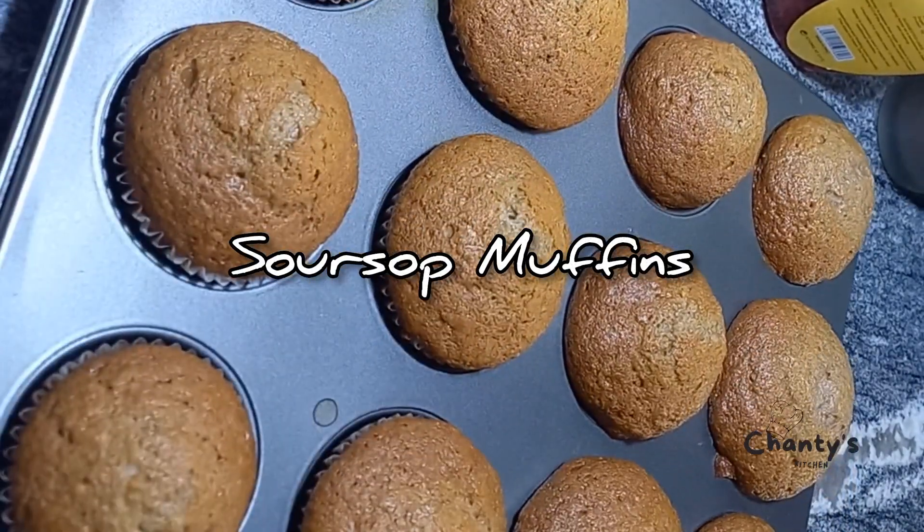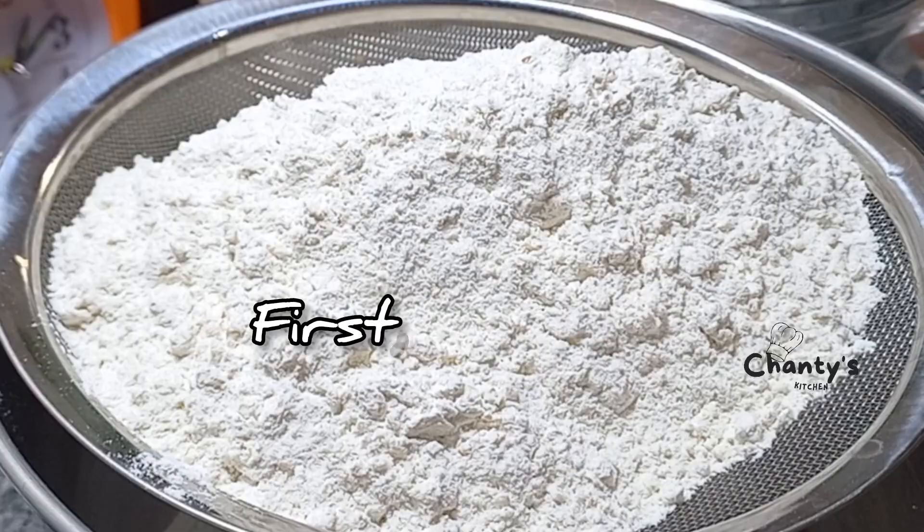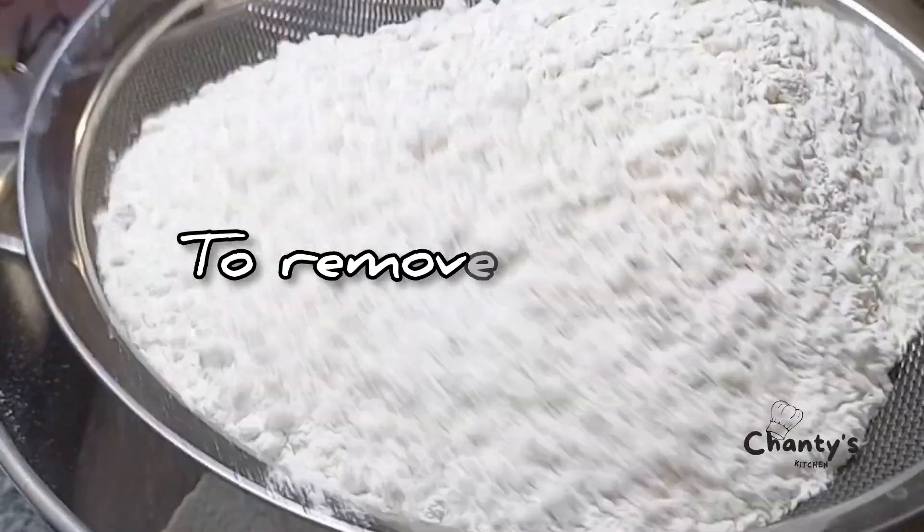Soursop muffins. First, we sieve the flour to remove weevils.